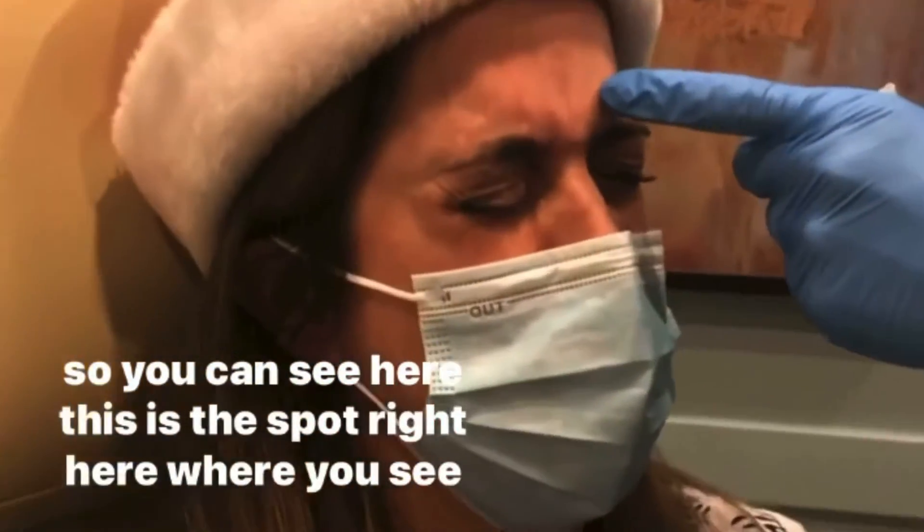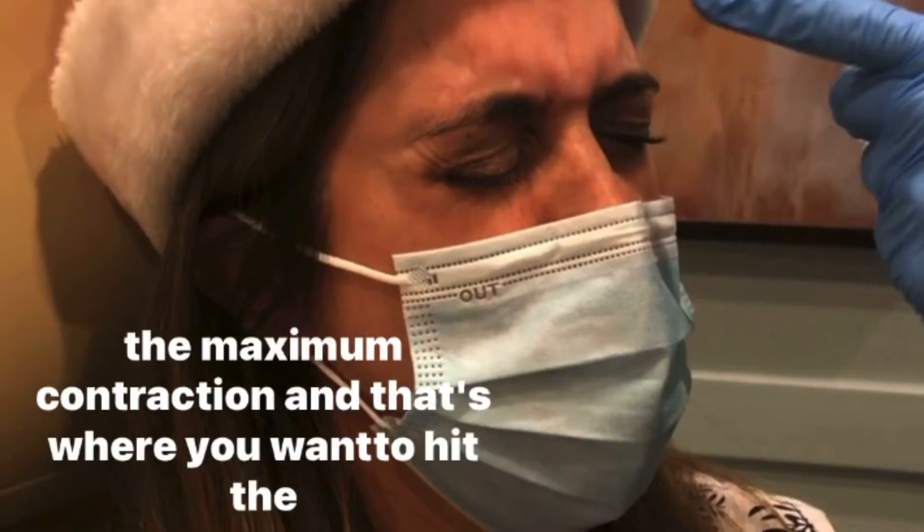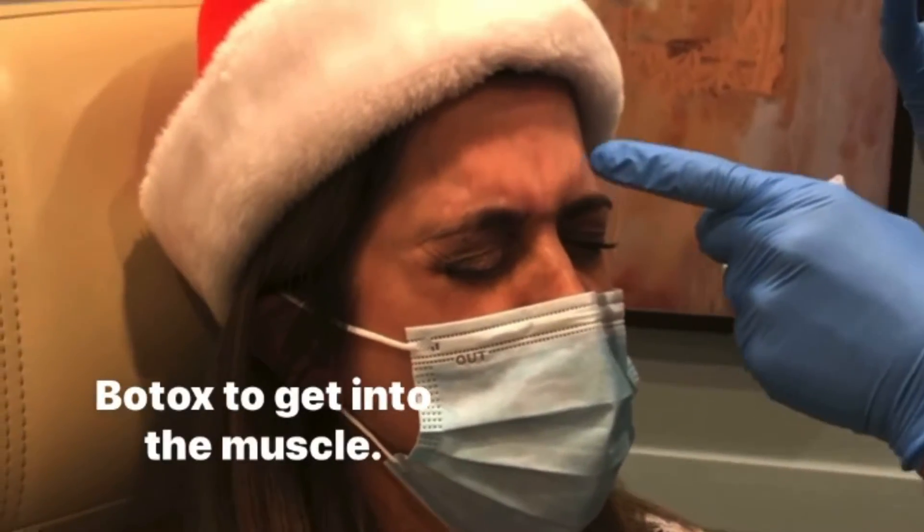You can see here this is the spot right here where you see the maximum contraction, and that's where you want to hit the Botox to get into the muscle.